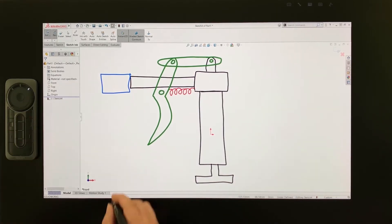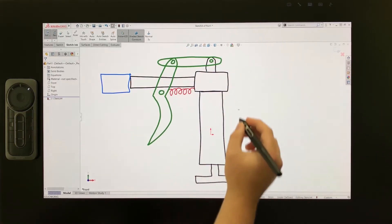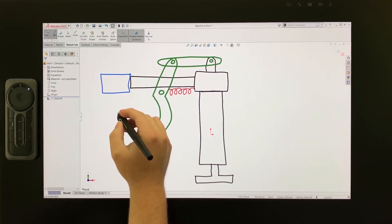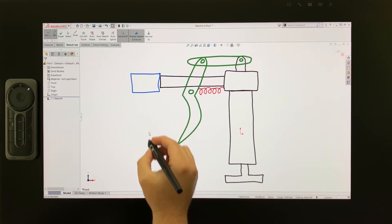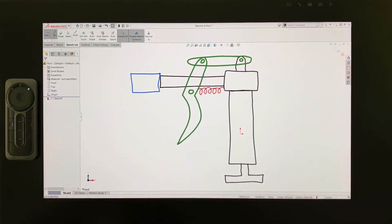With this concept sketch complete, I can remain right inside the SOLIDWORKS software to continue from the concept sketching phase directly into solid modeling. There's no need to change software or workspace. For convenience, I'll skip ahead to show you the 3D sprayer model overlaid on top of an improved concept sketch.